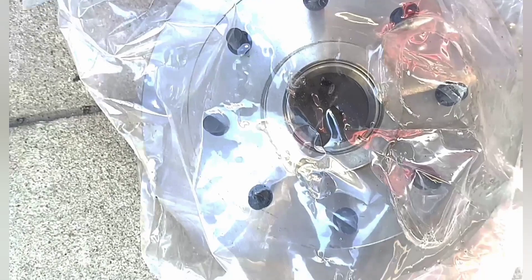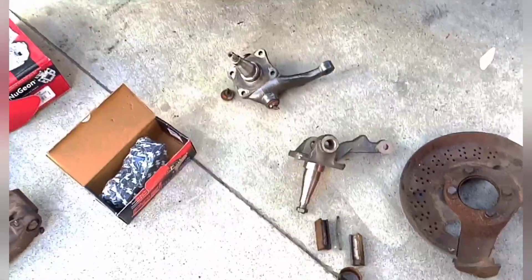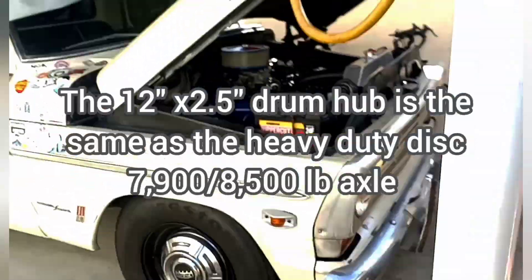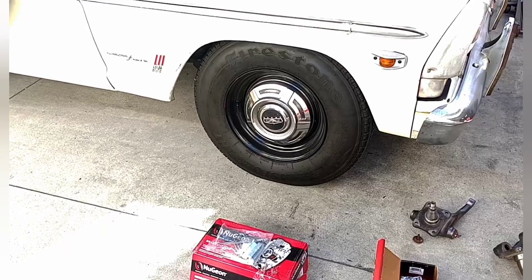It looks pretty dang good — has some slashes on it, whatever. It doesn't have bearings, but fortunately the hubs are identical. I will be able to use out of the Schwifty 250 the inner and outer bearings. All I will need is probably new grease seals, but I might even be able to reuse those as well.